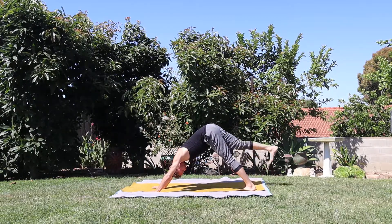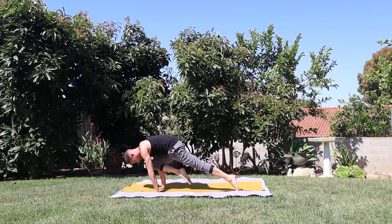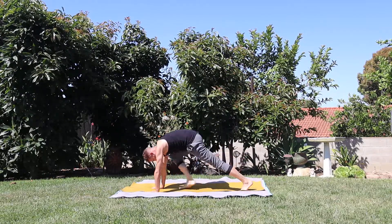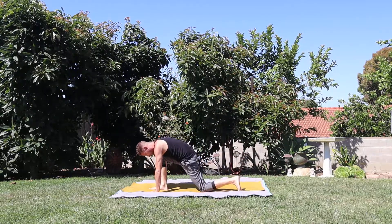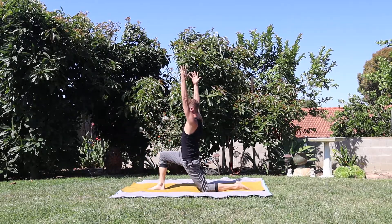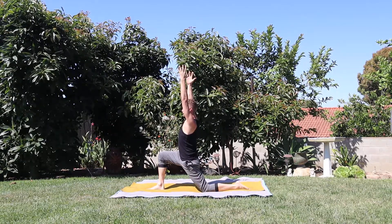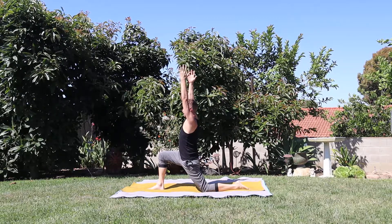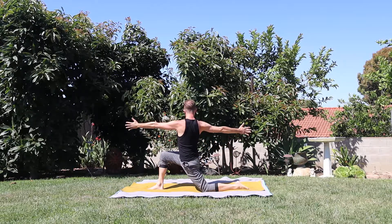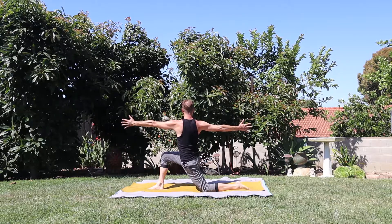Take in a breath, lift the right heel nice and high. Exhale, tiger pose — draw the knee to the nose. Send weight forward into the palms. Inhale, extend straight back — three-legged dog. Exhale, step the foot through, low lunge — come down to the back knee. Take in a breath, lift the torso, lift the palms nice and high — dragon's pose. Weight into that front foot, square the hips, square the shoulders. Breathe.